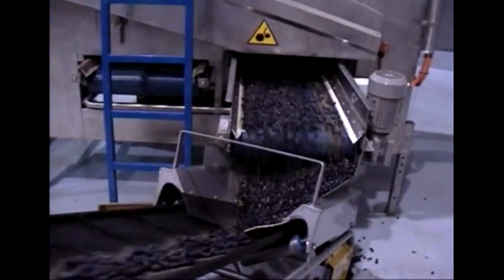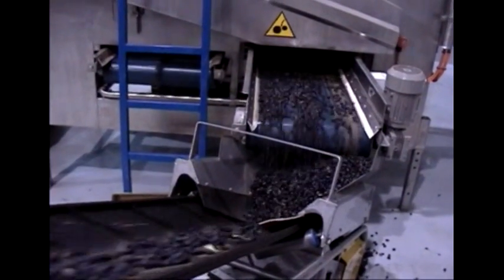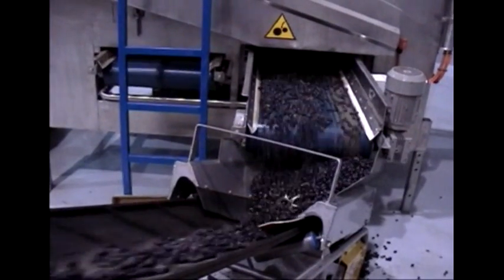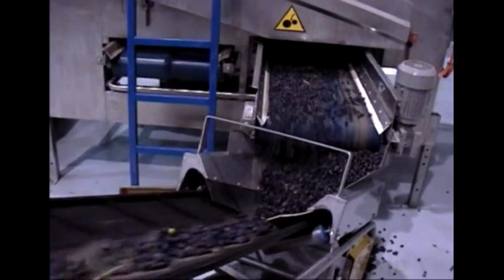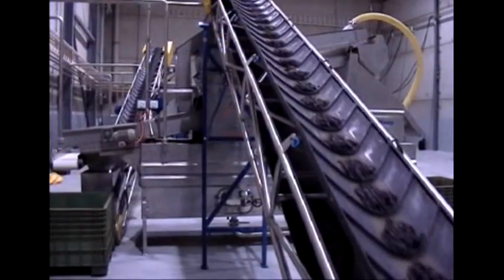These are the olives coming out of the dry cleaner. Most of the rocks and dirt are gone — the leaves have gone off, with just a few leaves still coming through. We'll move to the next process: the water washer.